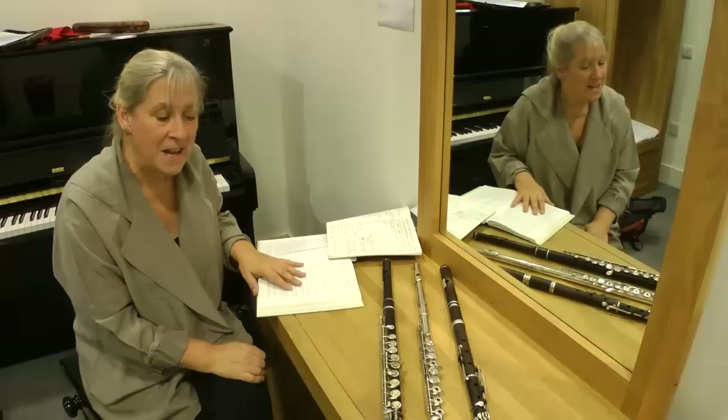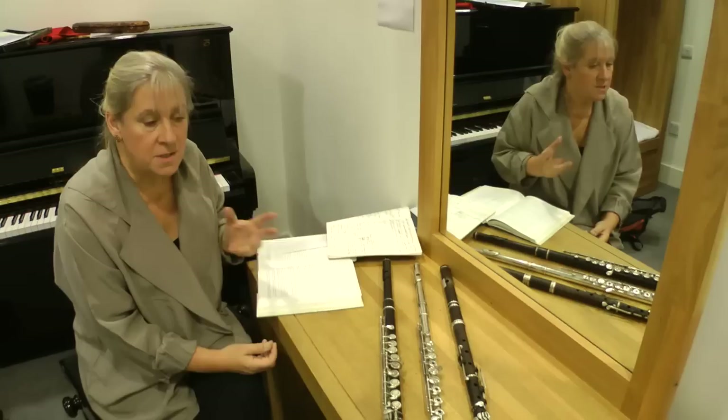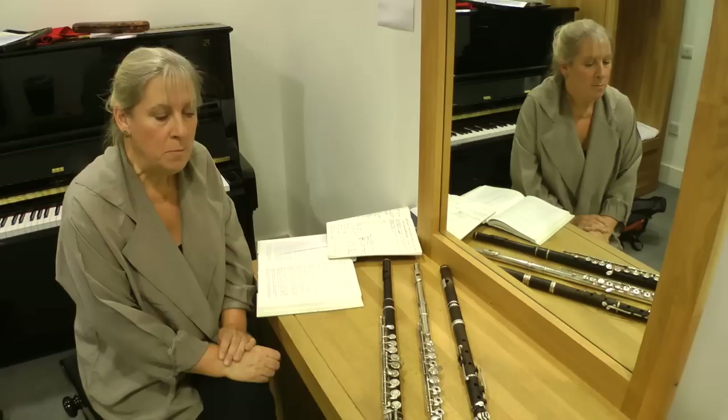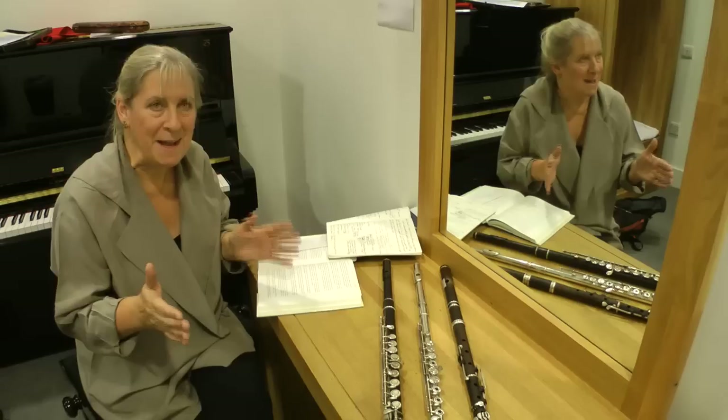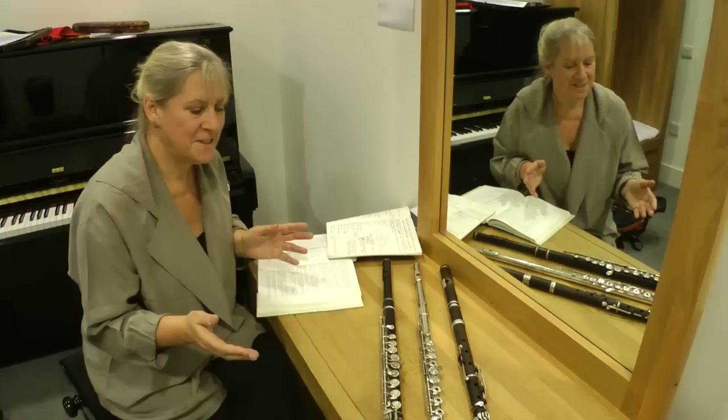For this program of Wagner, Liszt and Mahler, I've got to choose between several sorts of different flute to play. It was a particularly interesting time — the end of the 19th century — in Germany and in France and in England. People were trying new systems of flutes, and when one plays music from a large time span, 1850-something to 1896, the instruments had developed quite a lot, but at different rates in different countries.